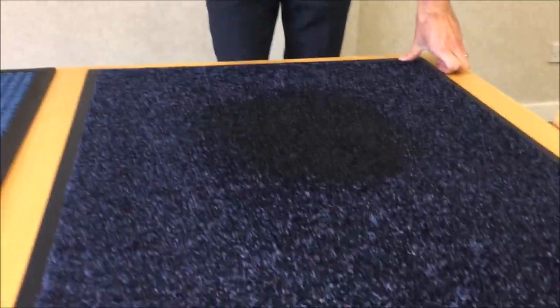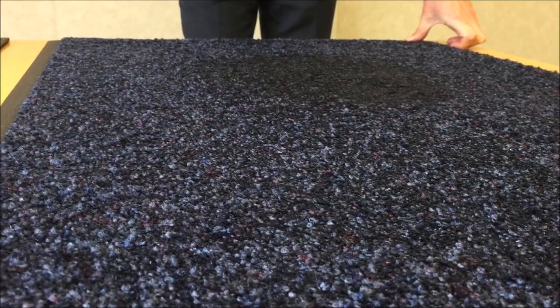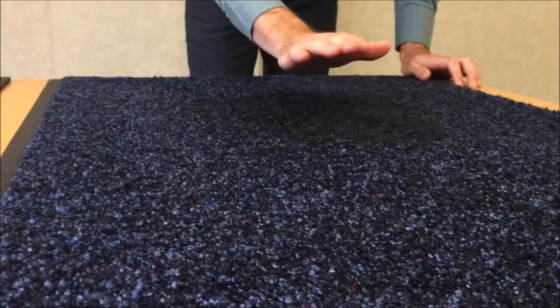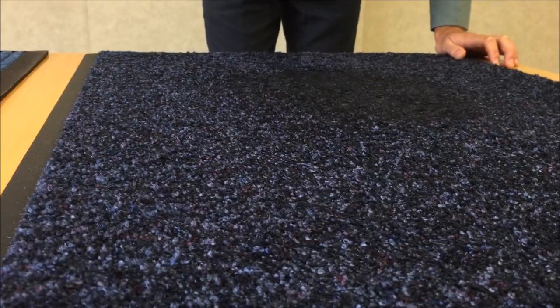One way we can simulate people walking over these mats is by using what we call the slap test. So I'm going to slap the mat, and what you can probably see is that the water is actually splashing — so it's not actually being held within the mat.